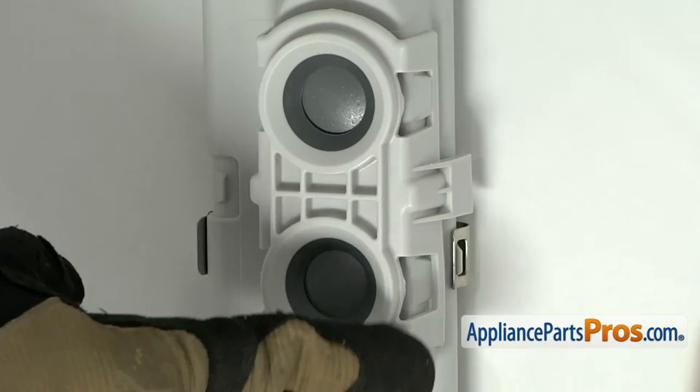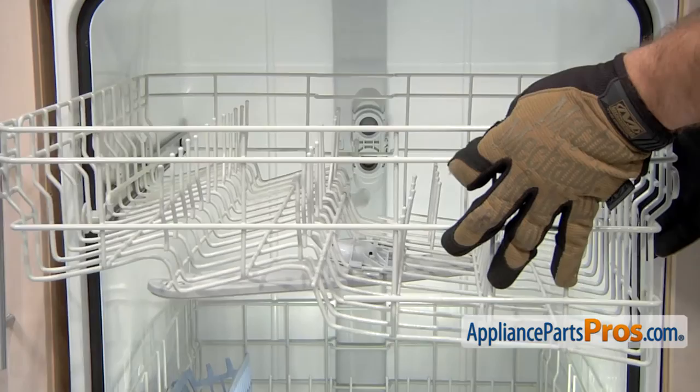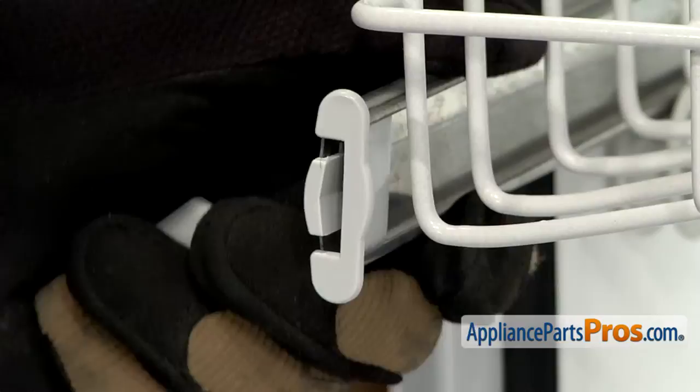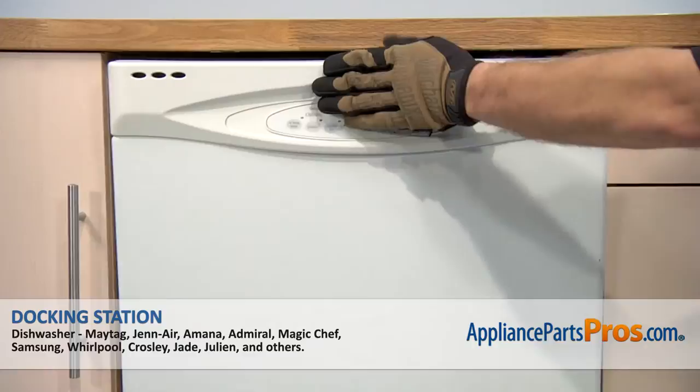Now that we have the docking station installed, we can put the upper dish rack back in. All you have to do is line up the wheels with the rails and push them back into place. Once you have it all the way in, we can put the end caps back. All you have to do is line it up the same way you took it off — press in the release tab and push it in so it locks in place. Once you have it all the way in, we can close the dishwasher door. Now that you're done repairing the appliance, you can plug it back in, turn the water back on, and take a first spin.